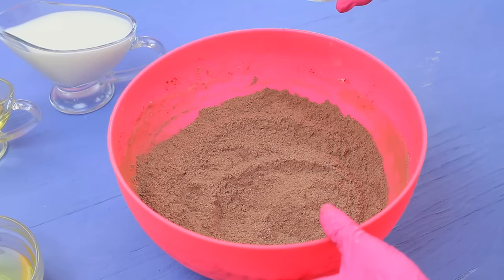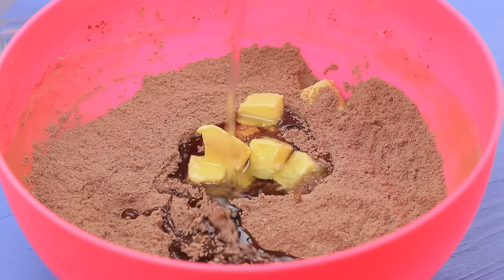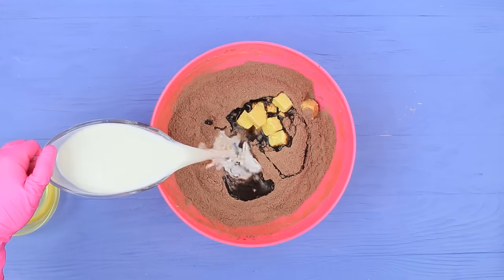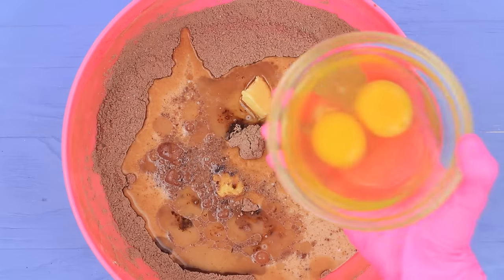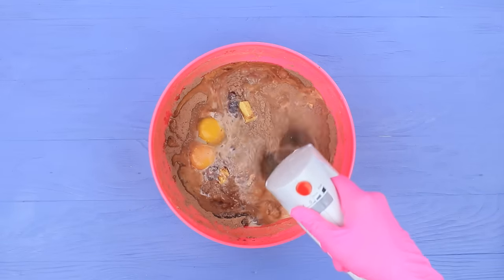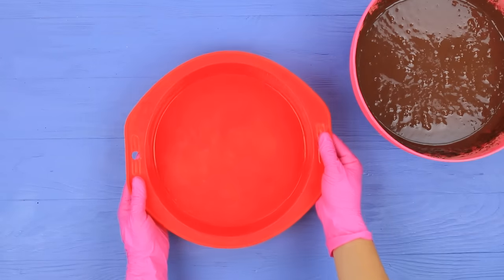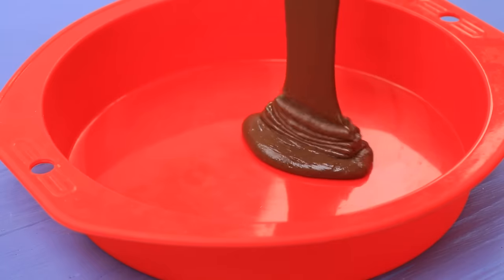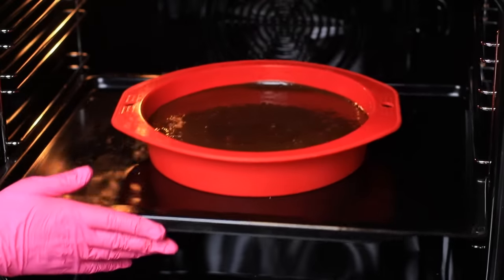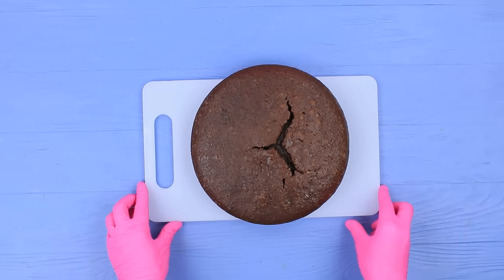Add two ounces of soft butter and two ounces of vegetable oil. Pour in nine ounces of milk and add two eggs. Make batter with a mixer. Pour it into a mold. Bake for 40 minutes at 360 degrees Fahrenheit. Let the cake cool and trim the top.